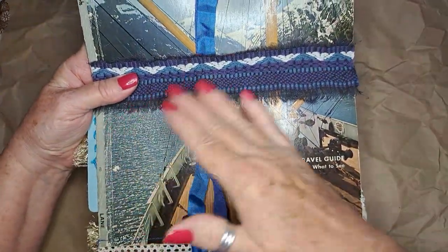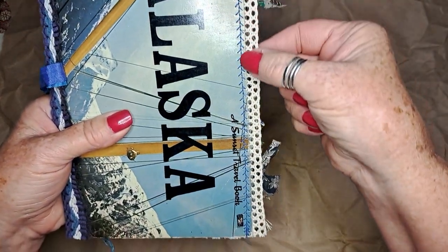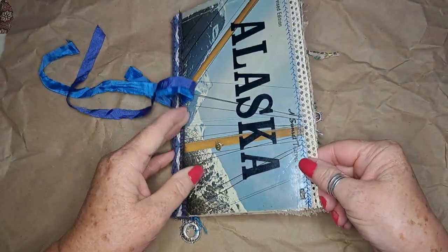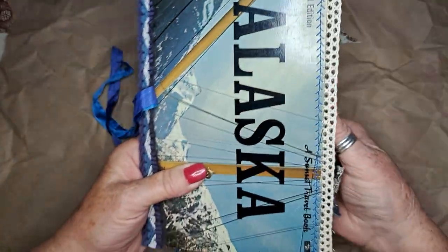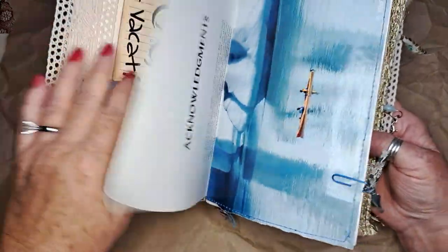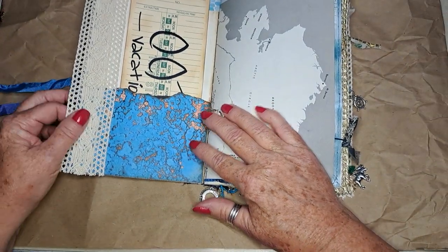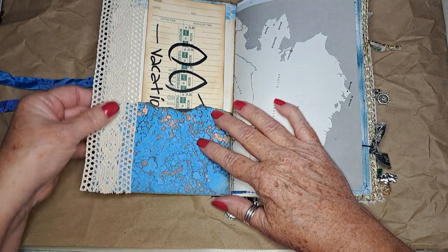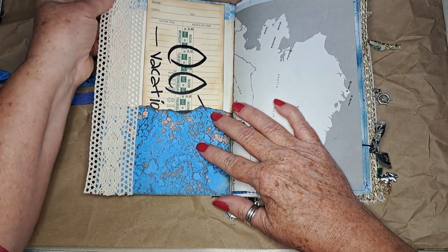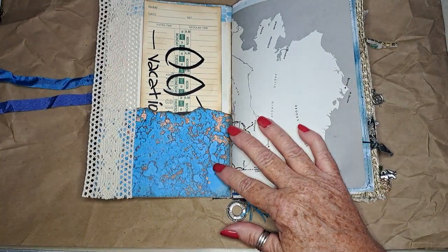The cover was actually a book on Alaska, so I used it for the full cover. I did sew along the front and the back just along the edge, and I reinforced that on the front and the back with a little bit of washi tape. I put a little bit of cotton lace here because the pages poked out just a little bit, and I thought that'll help hide that.